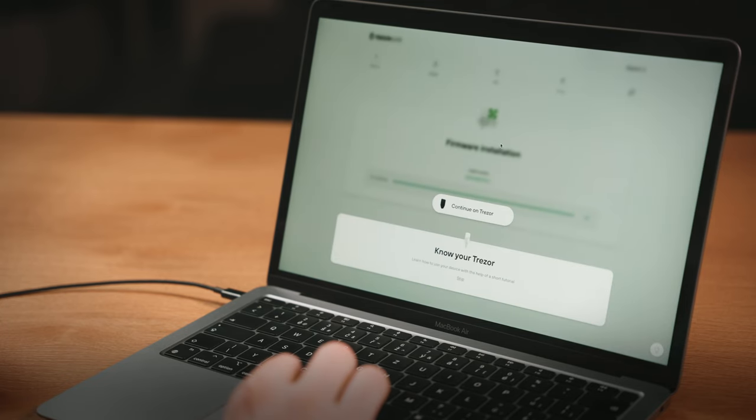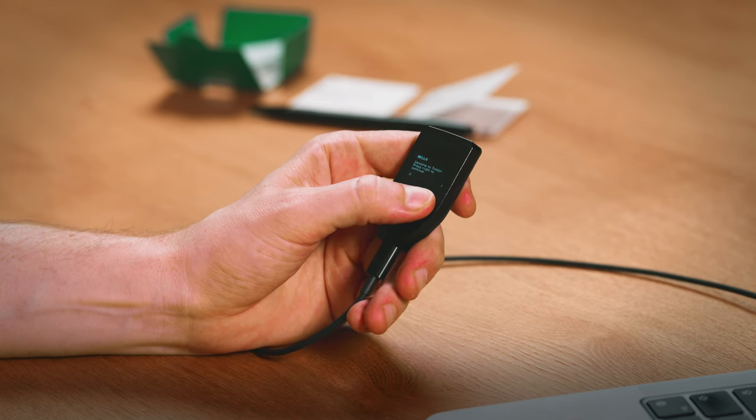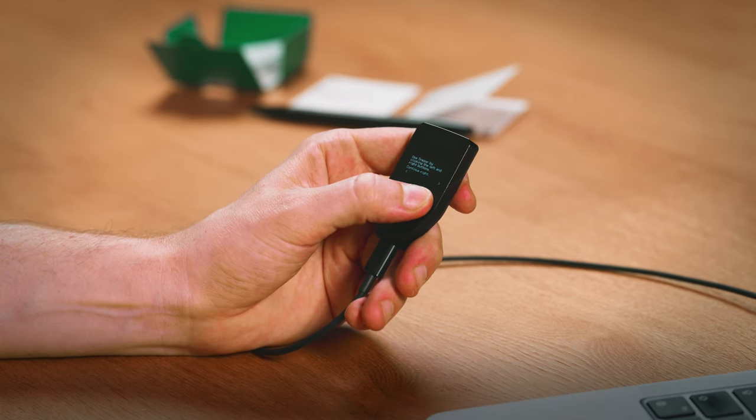Trezor Suite will then guide you through a tutorial to help you understand your device better, including how to confirm actions by pressing the button and more. Next up is backup time — this is a crucial step in case your Trezor is lost or damaged, and you can choose between a regular seed and Shamir backup.